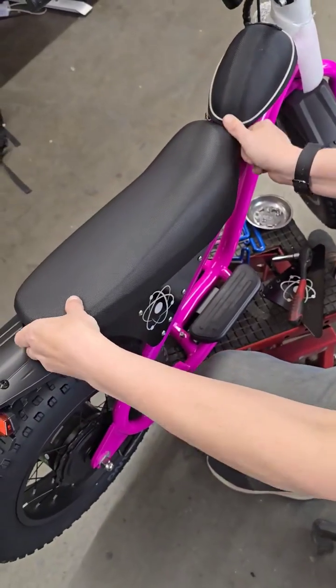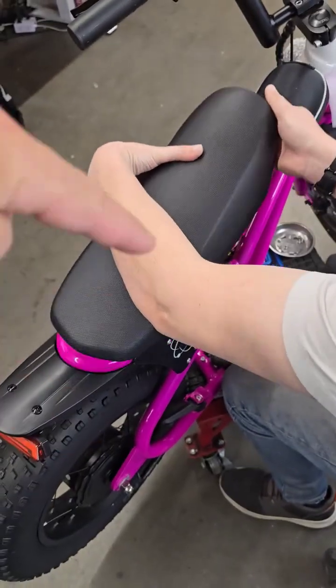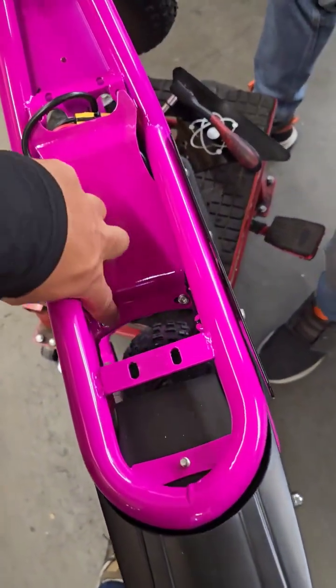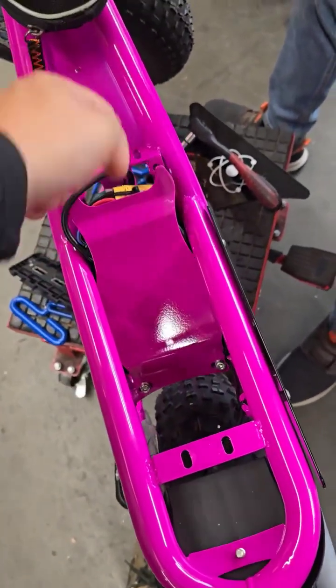Once the four bolts are removed from the studs you're gonna shimmy this out. The studs are binding on the metal so you kind of tap, push, pull. And then finally you're gonna get access with M4 metric Allen wrenches to go down in here and pull off this little shield.